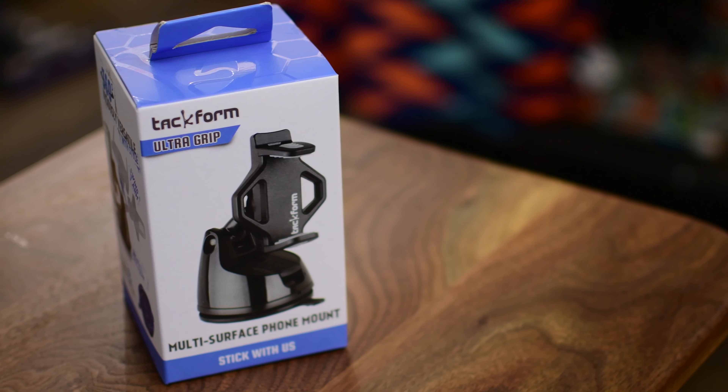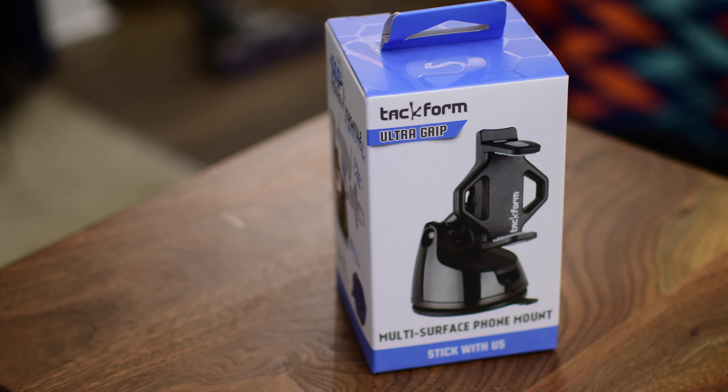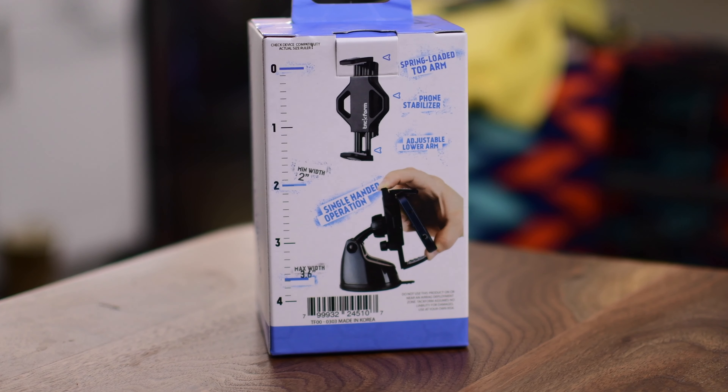Hello, hi, and welcome. It's Andrew from MAOMagic looking at the Techform Ultra Grip Car Mount. There are so many great ones out there, including ones from Spigen and iOti. These make up the three most popular car mounts out there on Amazon.